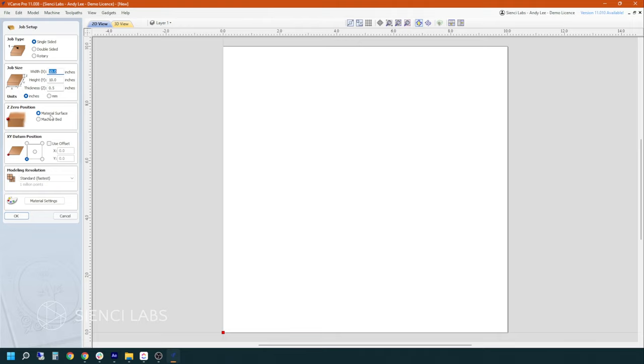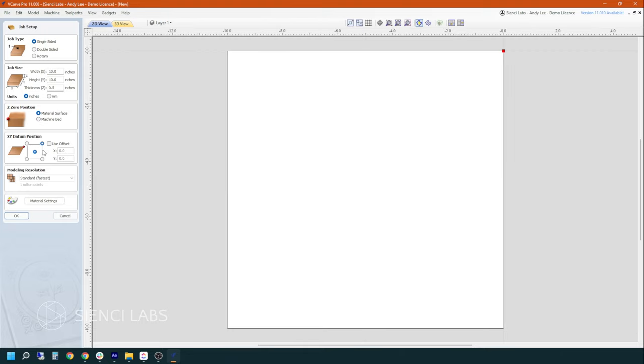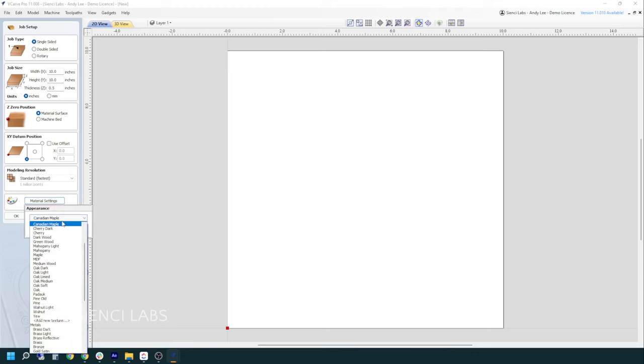You can set your Z0 position either to the top of the work surface or the machine bed. Most people typically work from the material surface, however there are certain situations where it's nice to work from the machine bed. The XY datum position is really cool because you can switch where it starts to carve from — most people typically start from the bottom left, but there are lots of instances where you may want to start somewhere else. You can change your material settings here; it doesn't show up in the 2D view but will show up in the 3D view. Let's stick with Canadian Maple.